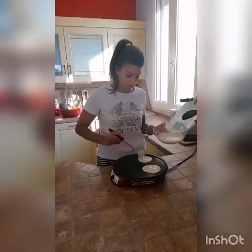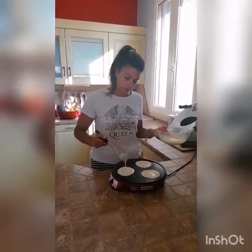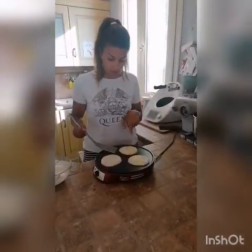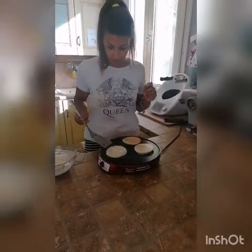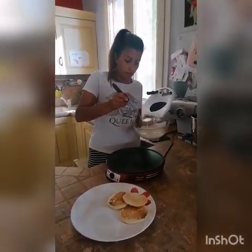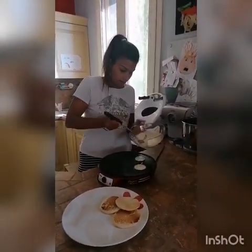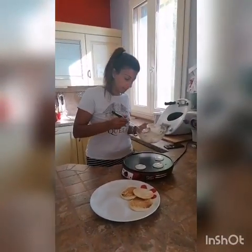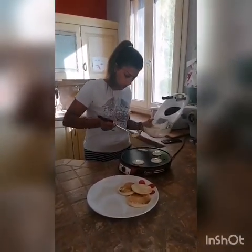Abbondando un po'. Quando iniziano a fare i bollicini sulla superficie, vuol dire che è ora di girare i pancake, in questo modo. Voilà. Adesso dobbiamo fare dei pancake un po' più piccoli, quindi prendiamo meno pastella rispetto a quella che abbiamo preso prima. Se riuscite, provate a fare qualche pancake con la forma un po' allungata, come se fossero le orecchie del coniglio, poi capirete perché. In questo modo.